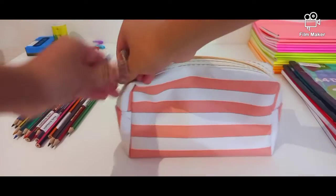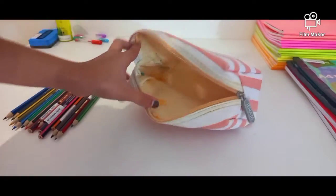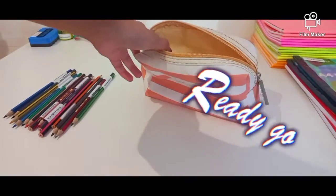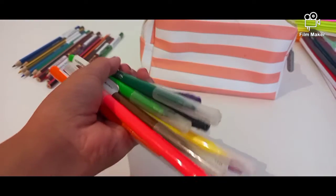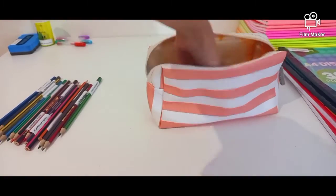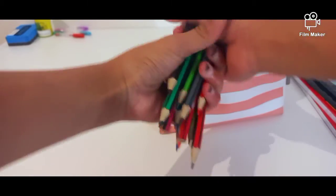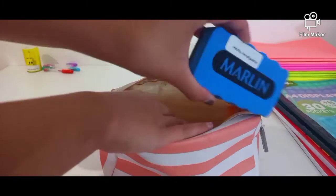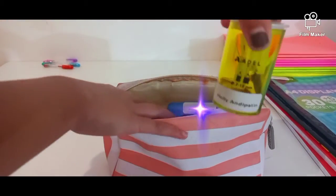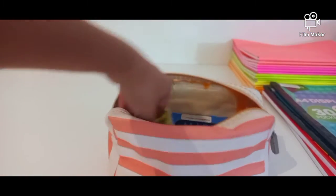Now moving on to the pencils and pens, let's do that. I've got this beautiful yellow eraser — I think it's so beautiful — and a pencil sharpener. I've also got this beautiful yellow one here.